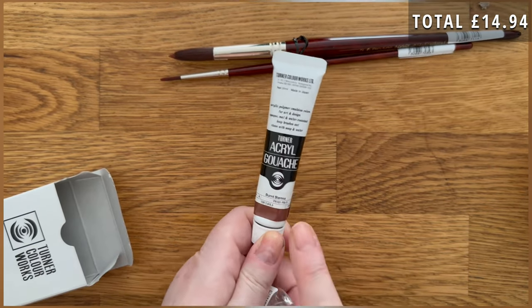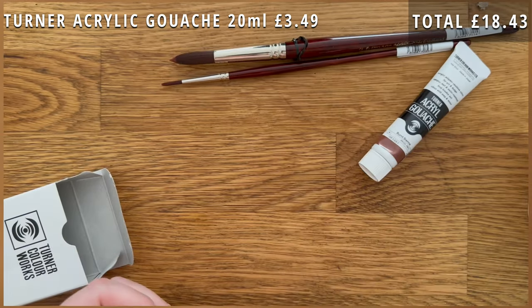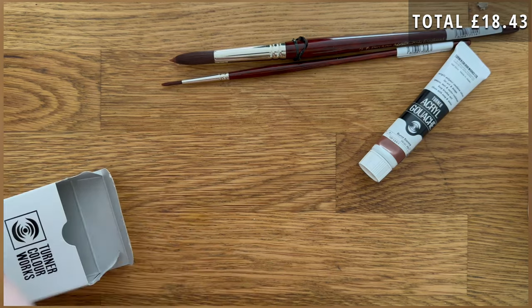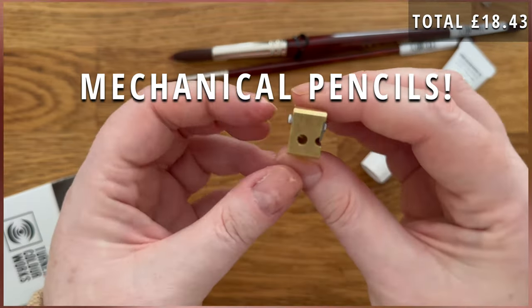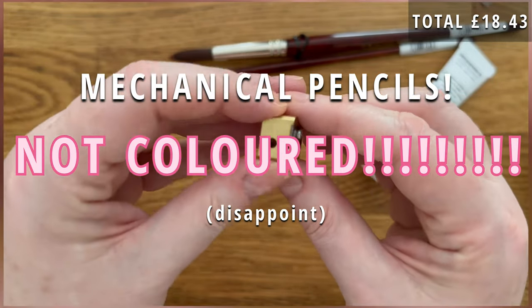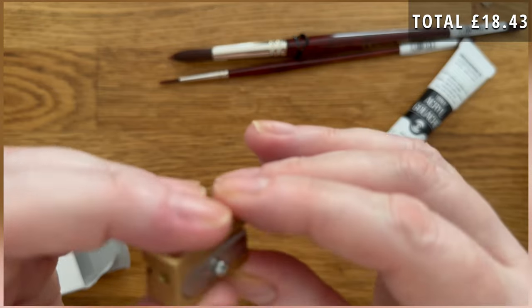I realised the other day that I did not have a burnt sienna in acrylic gouache, so I bought one. And I saw — I think it was Natasha Newton — who bought one of these in a recent article. It's just to sharpen the tips of your pencils. They've still got lead but the tip goes a bit blunt and you want them sharp. So that was a really good idea.